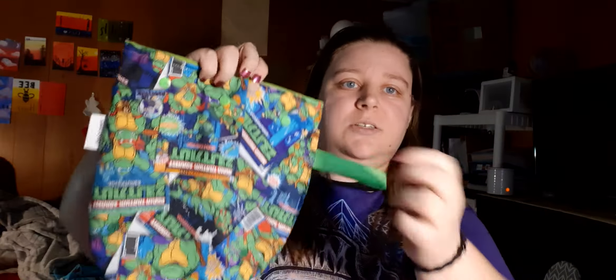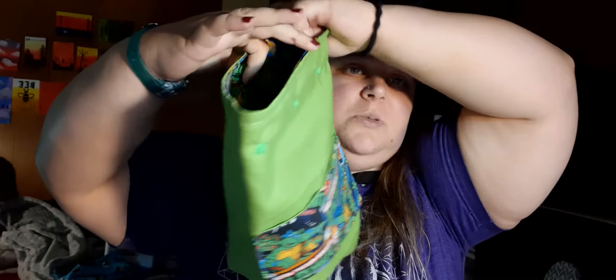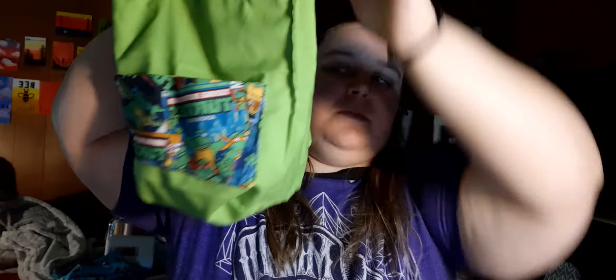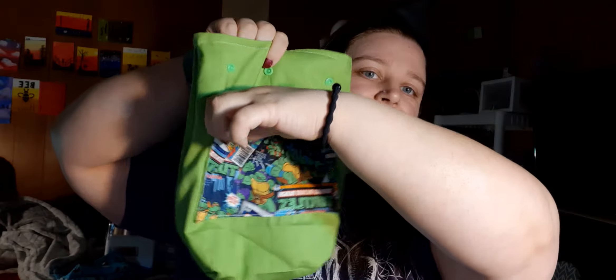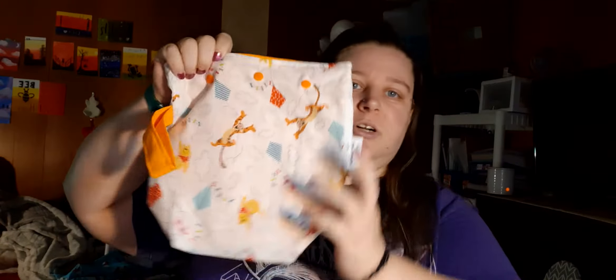I have a Teenage Mutant Ninja Turtle bag — this one does have a handle and pockets. I'll turn it inside out so you guys can see. There are the pockets — on one side there are two same-size pockets, the other side has one for hooks or pens and a slightly bigger pocket. I have four new bags with pockets, and this TMNT one is the first.